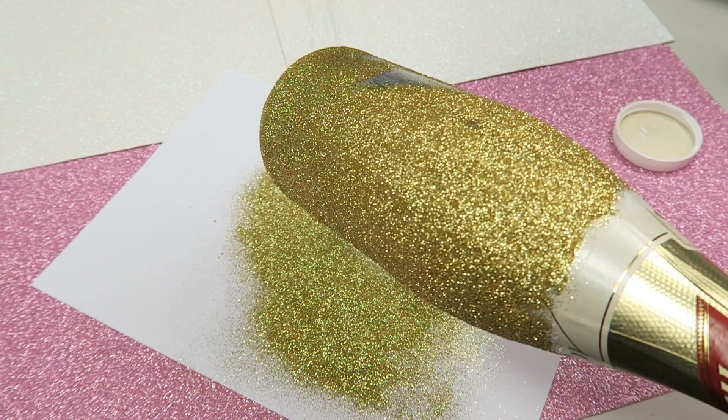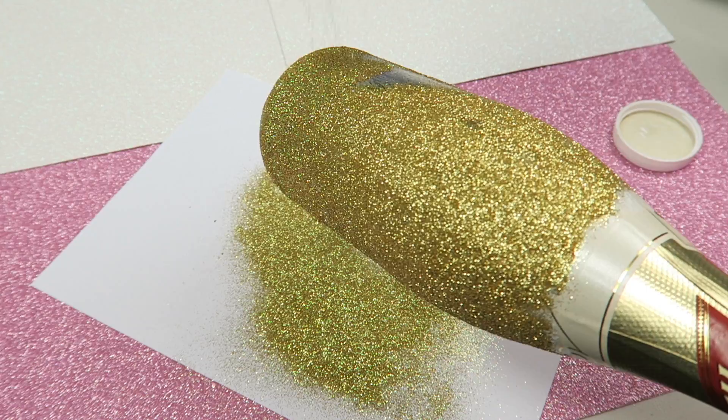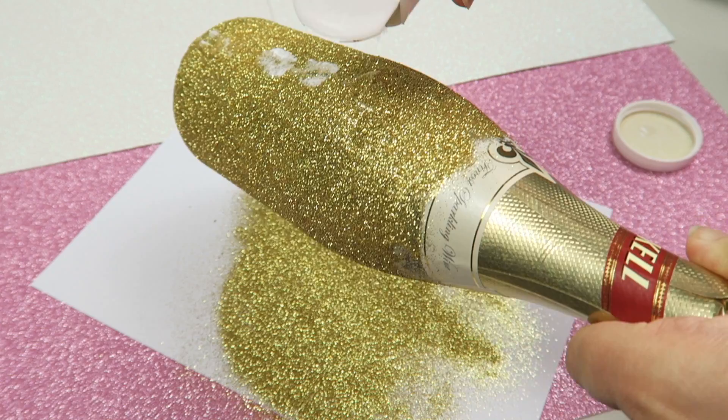If there are any areas that don't have enough glitter, add some Mod Podge and then sprinkle on some more glitter to those specific areas. Don't worry about glittering the whole bottle again — just do the areas that need a little touch up.